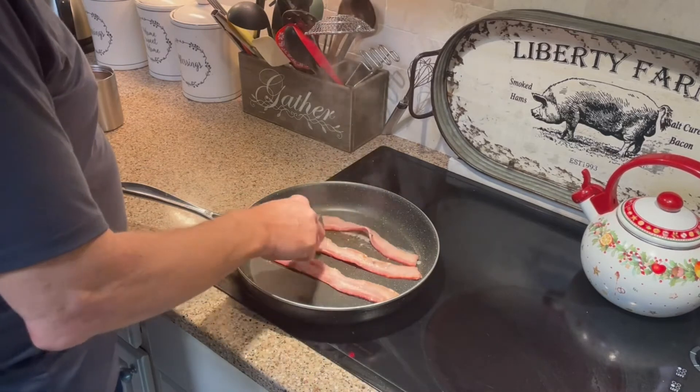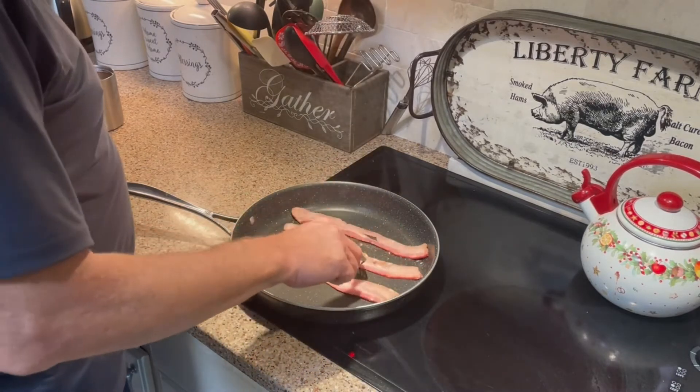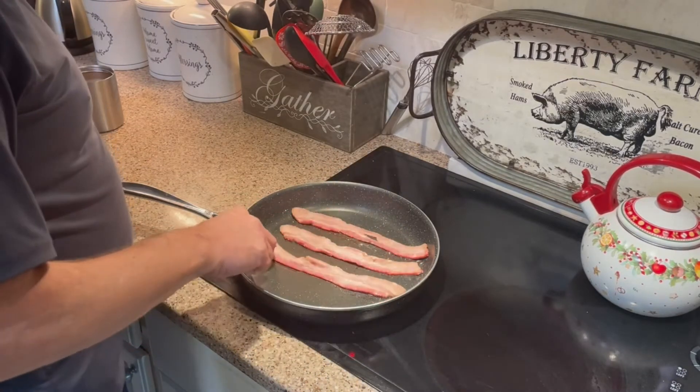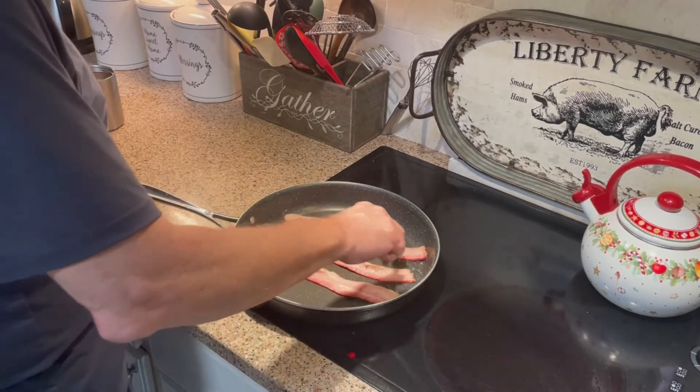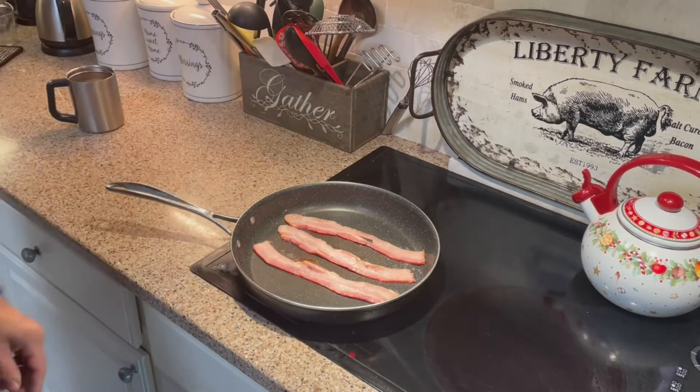It's supposed to go about a couple of minutes on side one and only about 30 seconds on side two. There's not nearly as much fat coming out because most of the fat already came out of the bacon in the cook.